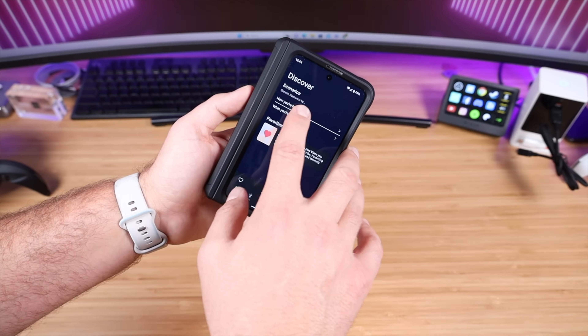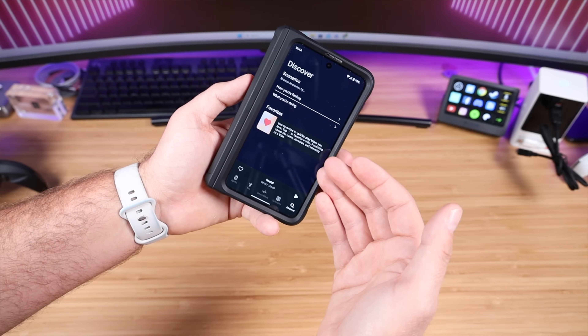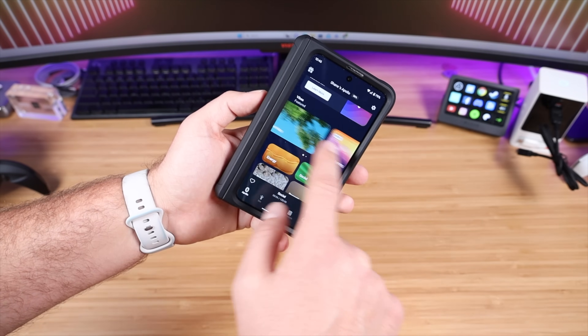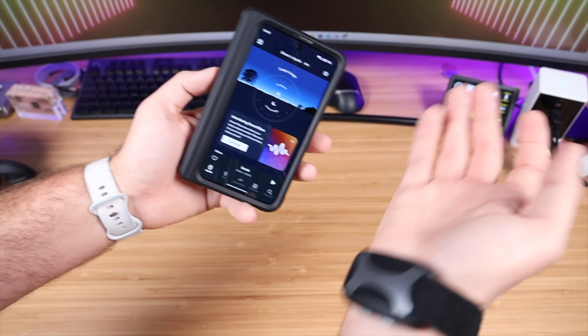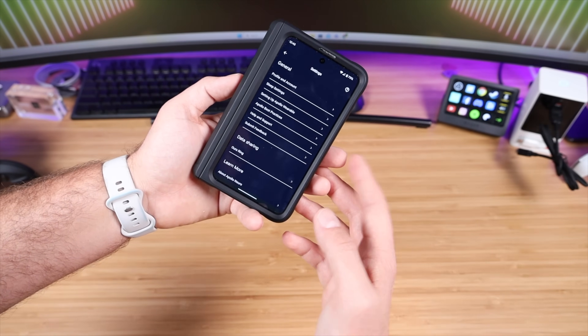The Discover tab allows you to input how you're feeling and what you're doing, and then it can give you a specific vibe that goes along with your current mood and activity. They also have a few featured options there. At the top, it gives you your battery percentage for your device, and there are some other settings as well.